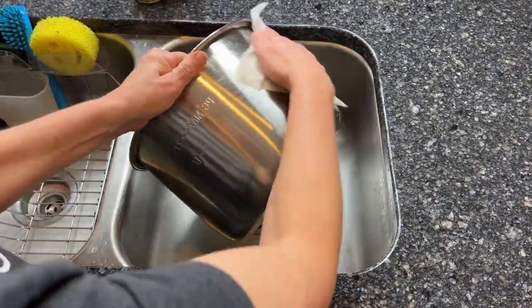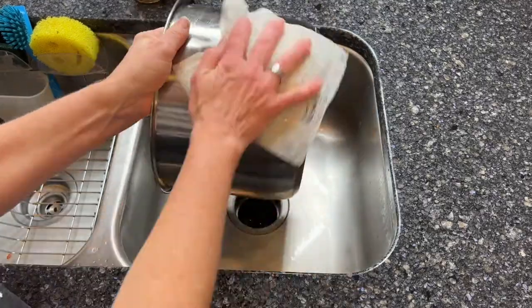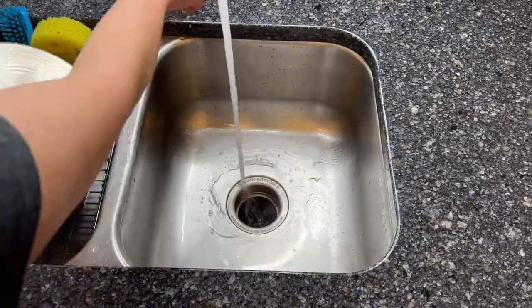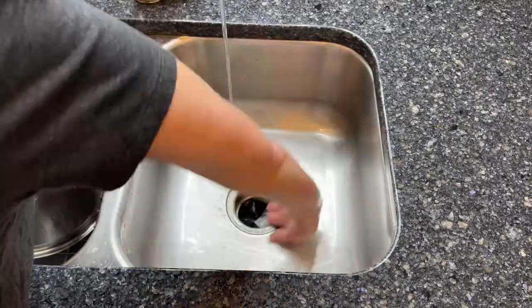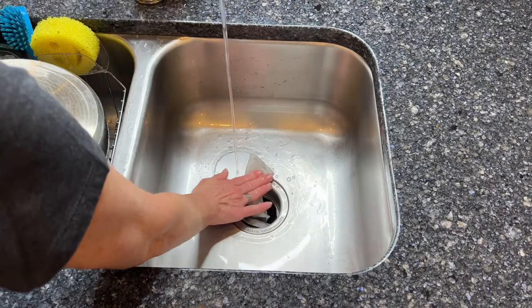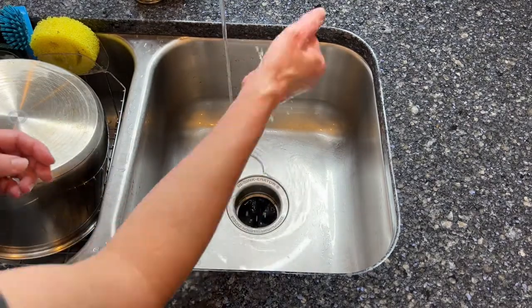As you can see it cleaned right up. I'm going to take another dryer sheet and wipe around the outside to release all of the fingerprints and marks from the stainless steel. While I'm at it I'm also going to go ahead and clean out my sink from all the gunk and debris, and it shines that sink right up.